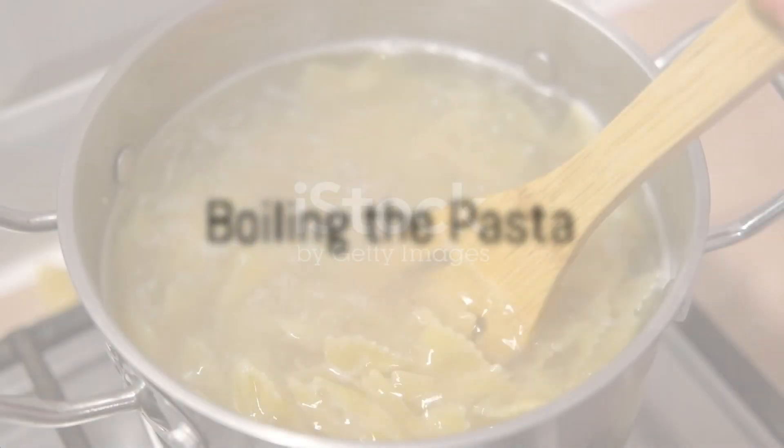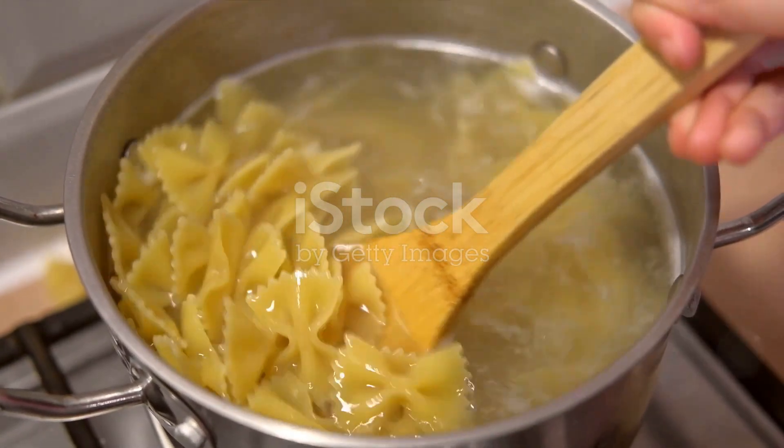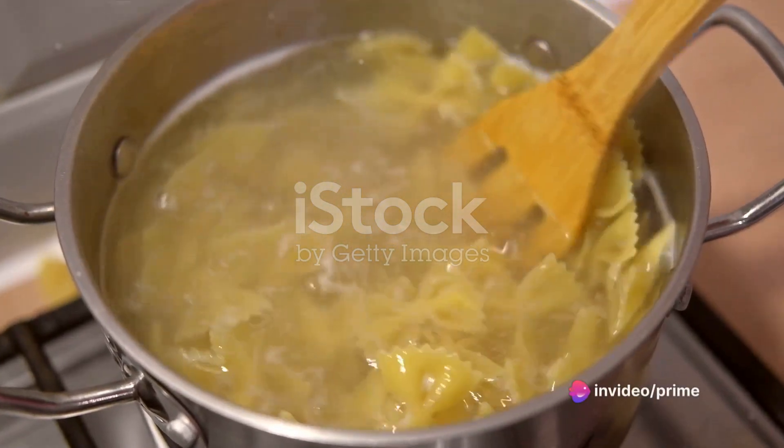Start by boiling the pasta. Remember, the secret to perfectly cooked pasta lies in generously salting the water. Once the pasta is al dente, drain and set it aside, reserving a cup of the pasta water.